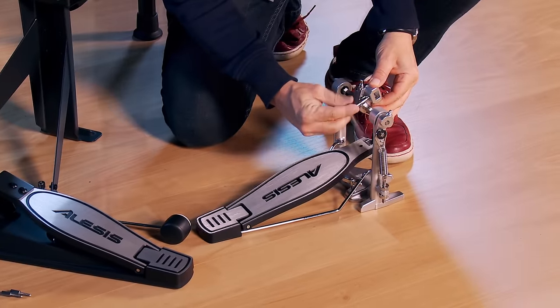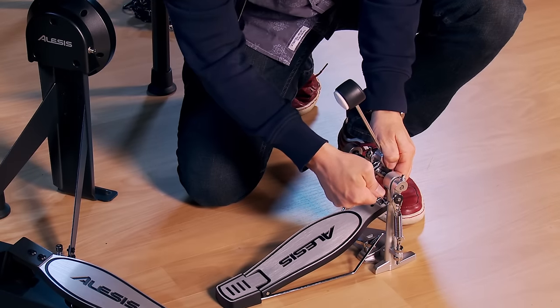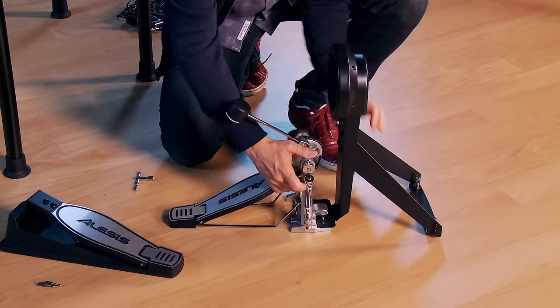Now, let's prep the kick pedal. Install the beater — be sure to use the plastic side. Loosen the clamp and attach to the kick tower, then re-tighten.